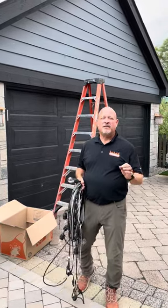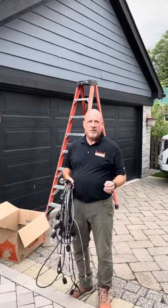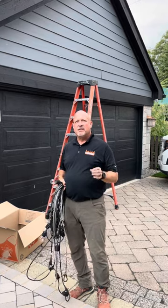Hey everybody, today I'm going to show you the basic tips on how to hang bistro lights. There are a few things that you need to know to make your life as easy as possible.